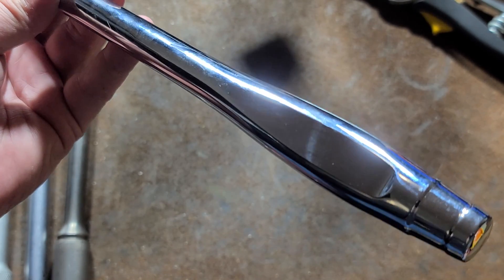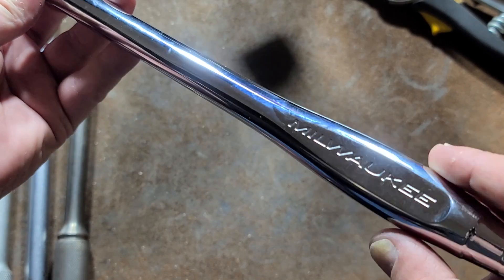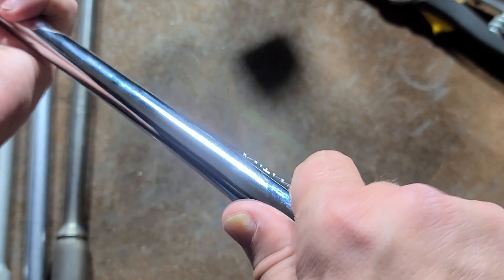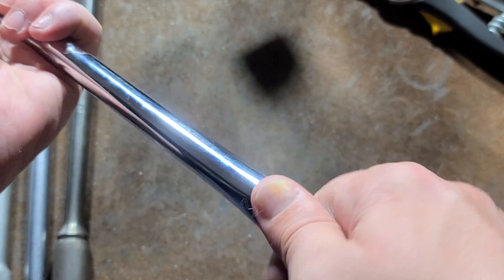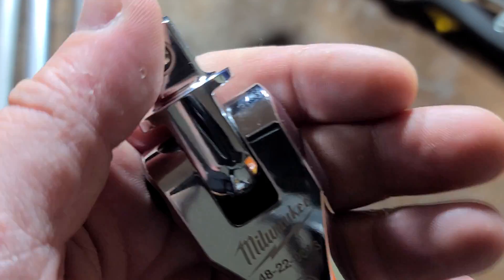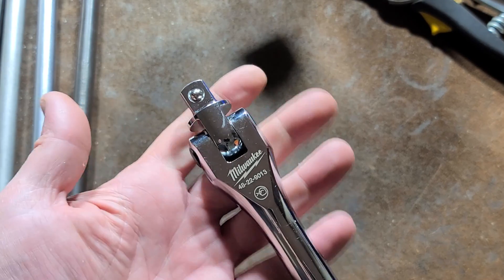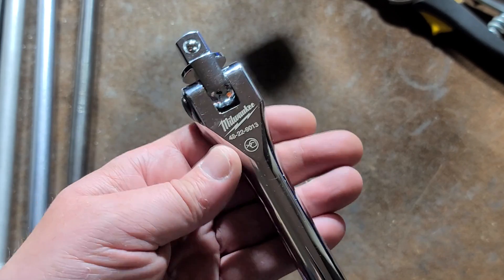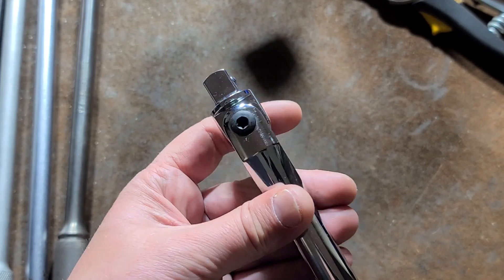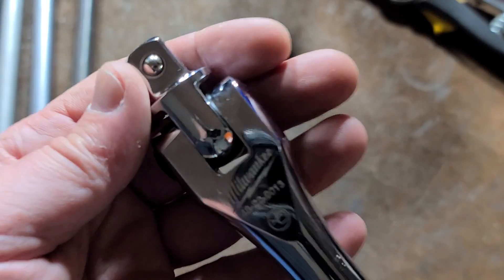It's a 24-inch half-inch drive breaker bar with Milwaukee stamped on one side but not both sides — I don't know why they didn't do both sides. The flattened and flared handle design gives a nice grip, and when you have it straight, the two flats give you good purchase so you can twist the breaker bar. My one criticism is I would have liked to see a ball detent to keep it in the straight position, since about a third of these hinge-handle breaker bars have that feature.